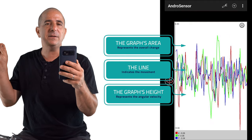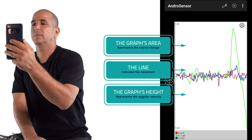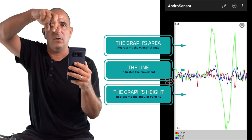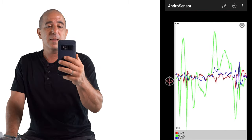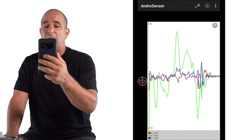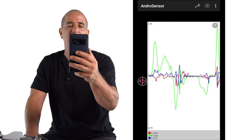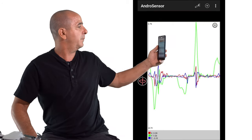The height of the green line at any certain point is the angular velocity. Clockwise would be minus, and anticlockwise or counterclockwise would be positive.